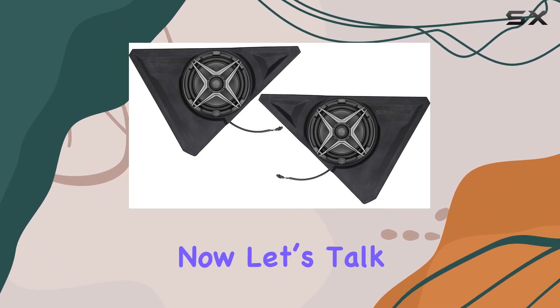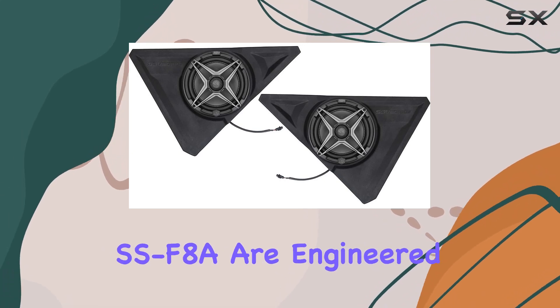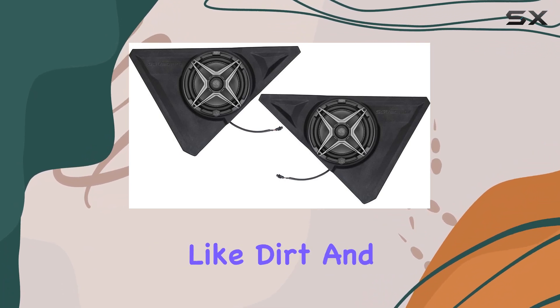Now, let's talk about the speakers themselves. The SSV Works PowerSport Speakers, model SSF-8A, are engineered to deliver louder, cleaner sound even amidst challenging outdoor conditions like dirt and mud.